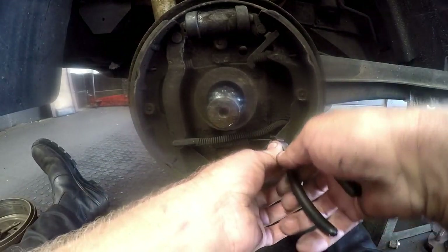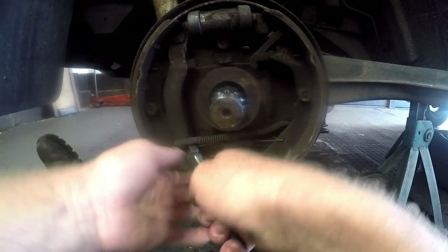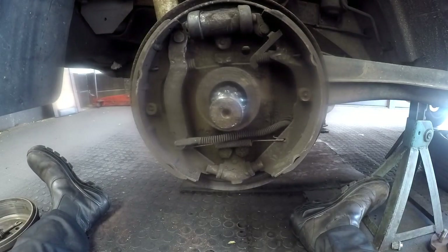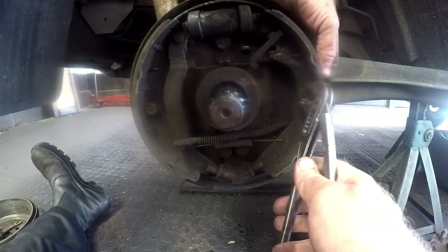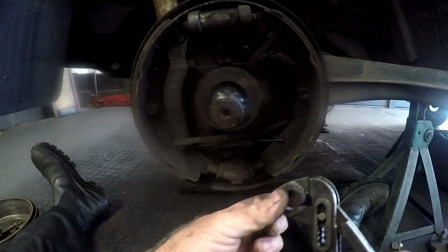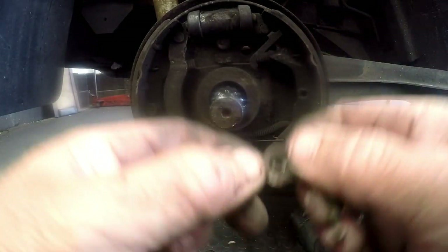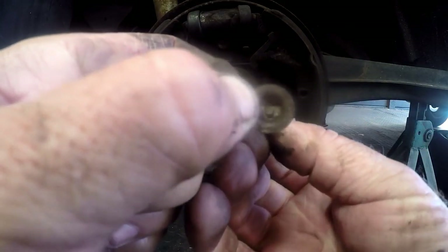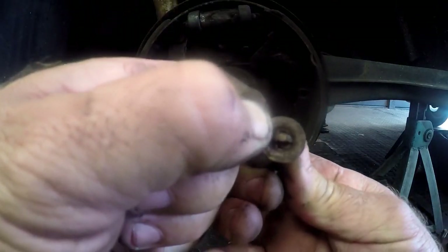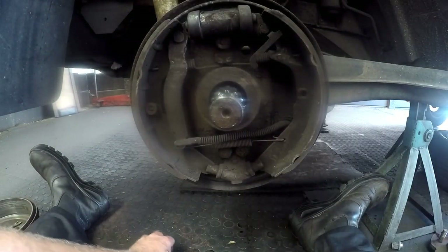A simpler way would be to loosen up the retaining pins — the anchor pins. As you know how they work, it's very simple: the retainer clip has a slot, and the pin comes through the backing plate. With a slight twist it will prevent it from coming out, and then the spring keeps tension on it. We'll put all that to one side.